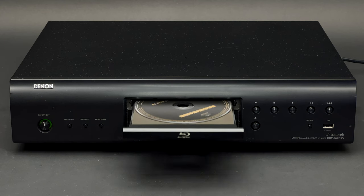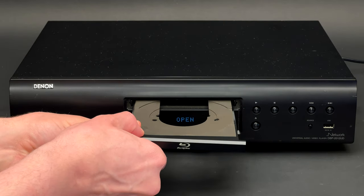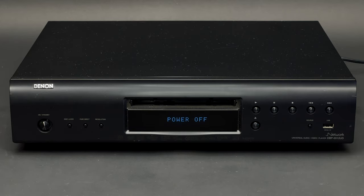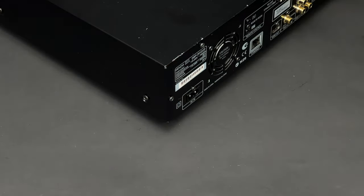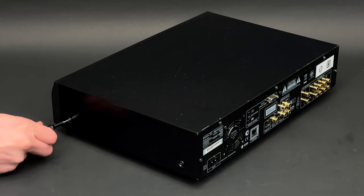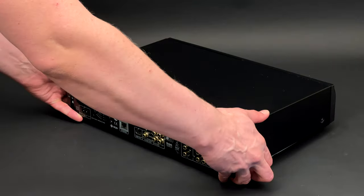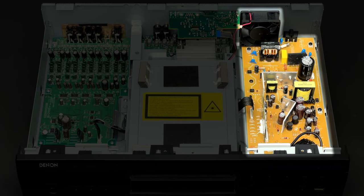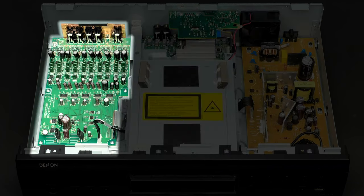First of all, I have to detach the loader panel. If I don't do it now, I won't be able to remove the whole front panel later. I can unplug this unit from the mains and remove the top cover. It is fixed with 9 screws and feels quite heavy. Inside you can see the power PCB, main assembly, and audio PCB.